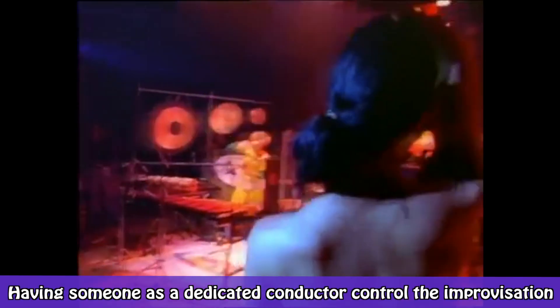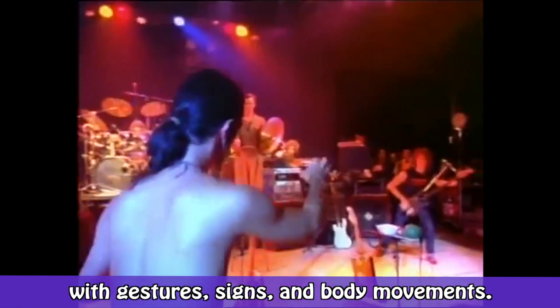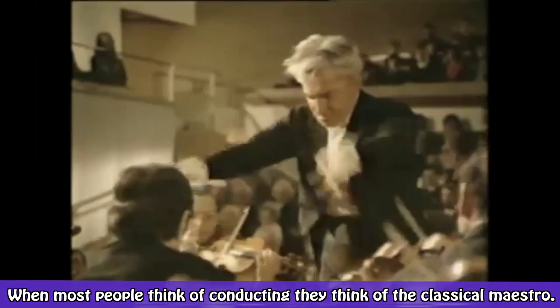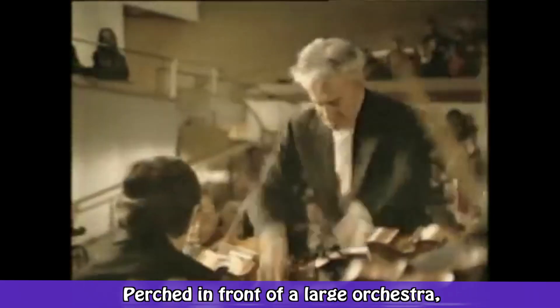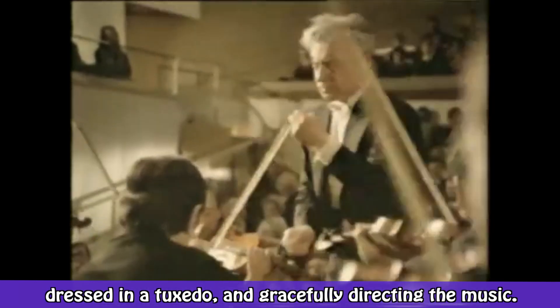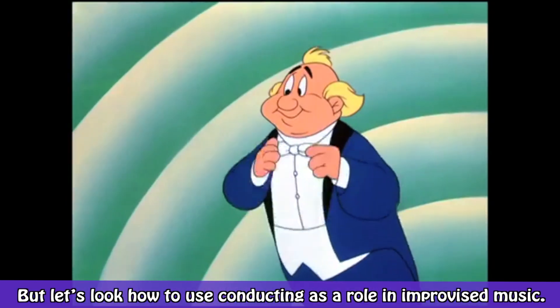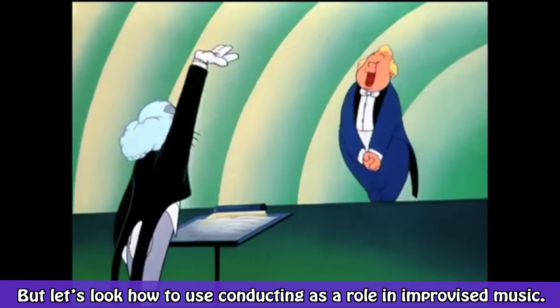Having someone as a dedicated conductor control the improvisation with gestures, signs, and body movements — and for this video, I will refer to all of these as gestures. When most people think of conducting, they think of the classical maestro perched in front of a large orchestra, dressed in a tuxedo, and gracefully directing the music. But let's look at how to use conducting as a role in improvised music.